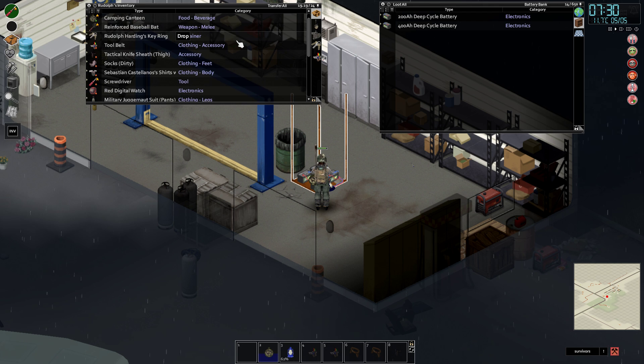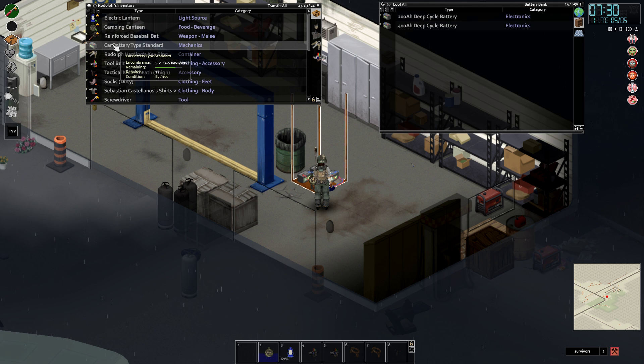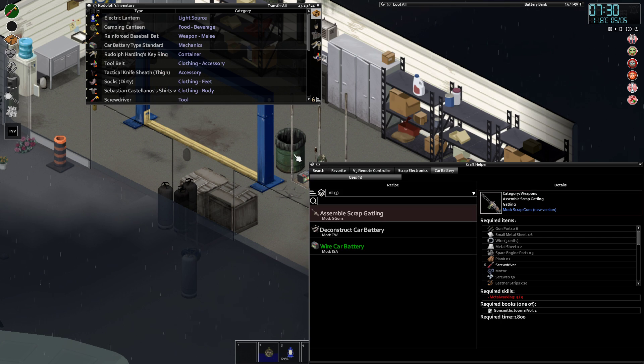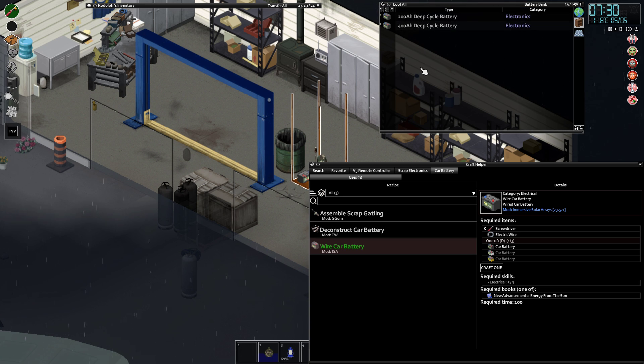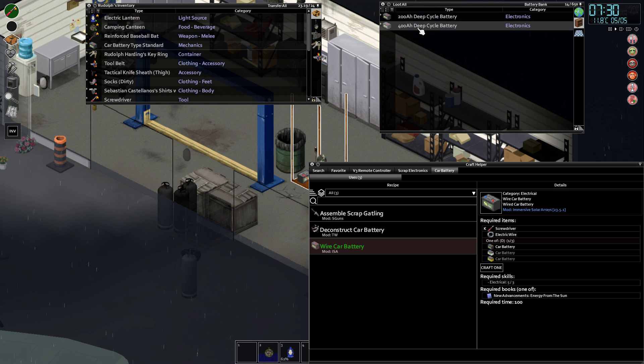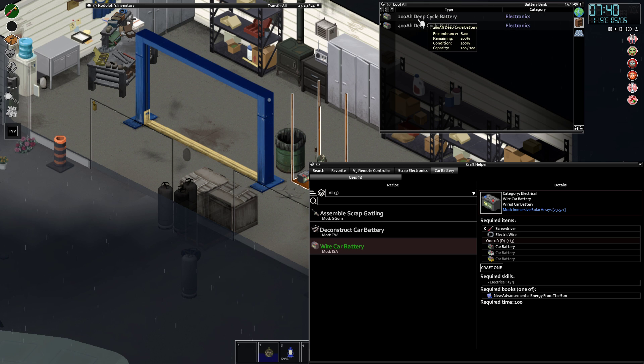So a car battery from any car, truck, or piece of equipment — you can create something called a wired battery, a wired car battery. You can use them from standard to heavy. Once you have four of these wired batteries, you can create a DIY battery, and then the DIY battery can be placed in the bank. You can't put standard car batteries inside — they have to be either DIY or the proper bank batteries. Wired batteries can go inside but you'll only have 50 storage capacity, whereas the 200 gives 200 and the 400 gives 400. So you need four wired batteries combined to make one DIY battery.